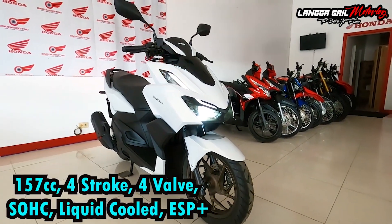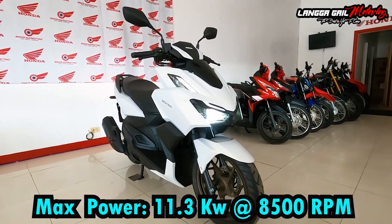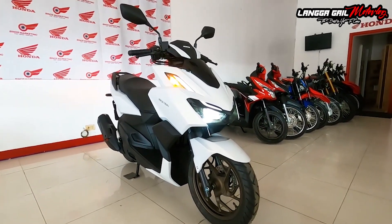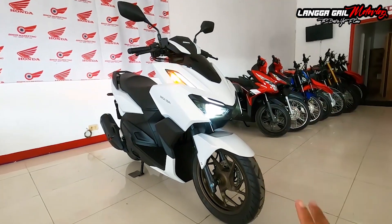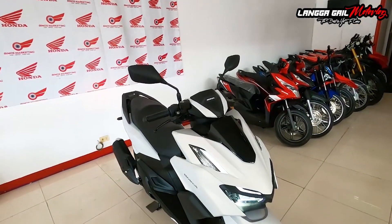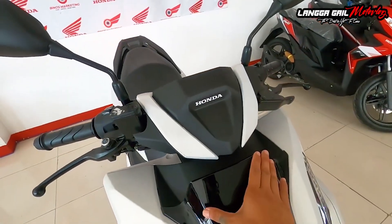Nung nilabas itong si Honda Click 160, marami talaga nagkagulo dito sa motor na to. Dahil nga sa kanyang modern na design, kung makukumpara nyo si Honda Click 160 doon sa Honda Click 150 at 125, talagang malaki na talaga yung pagkakaiba niya pagdating dito sa front.